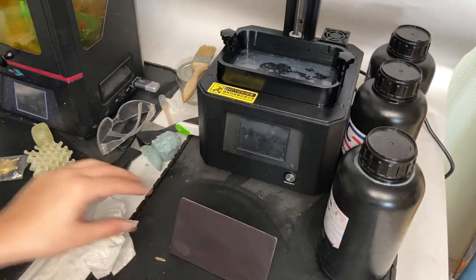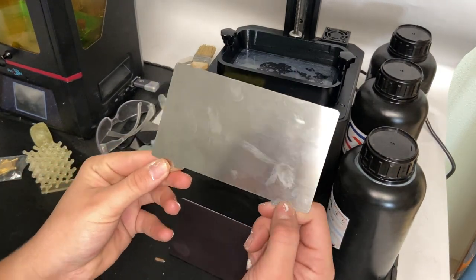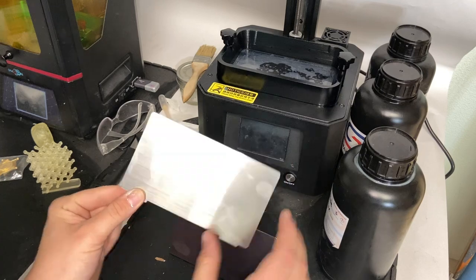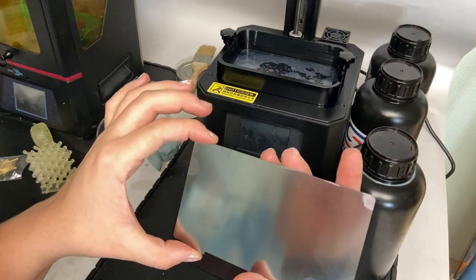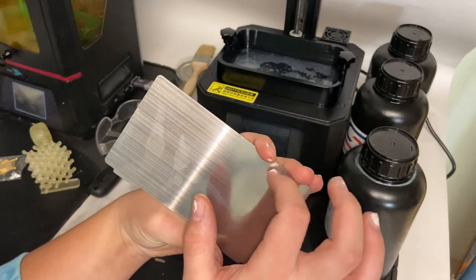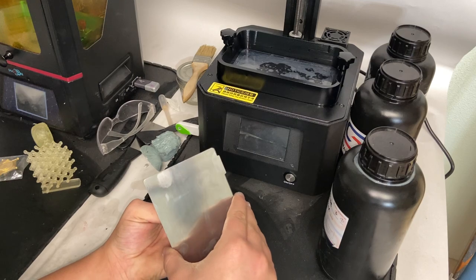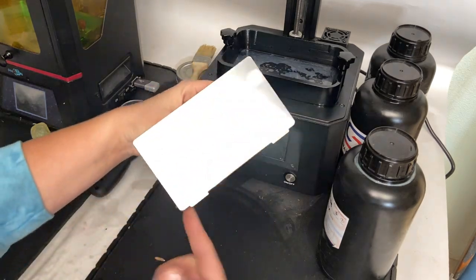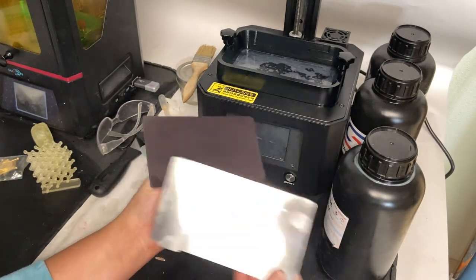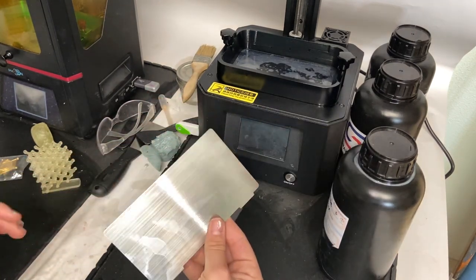I'm going to wipe it off and then put on our actual build plate. What's really nice about this is it has these little tabs here so that you can pop it off really easily — you don't have to dig your nail under it. I believe it doesn't really matter which is the front, but I'm guessing you want the lines facing up, just to give it a little bit of grip. I'm going to line it up and just like that, you have a brand new build plate. After you print, you just pop it off and then, just like a normal 3D printer bed, you just bend it. I'm going to put it back on and then we have to re-level the printer.